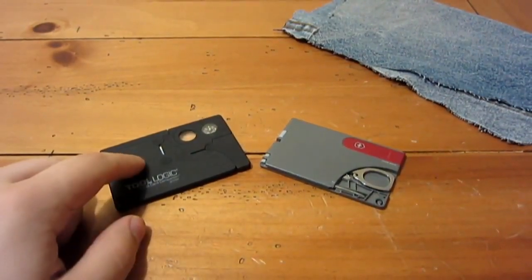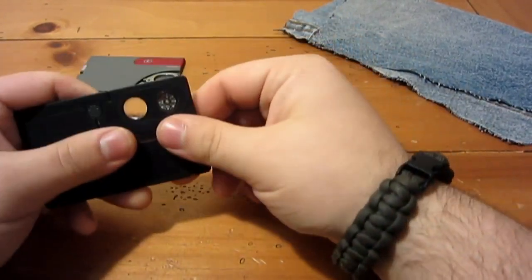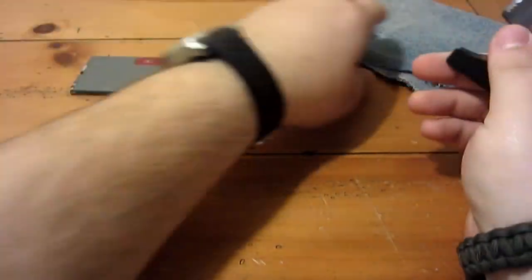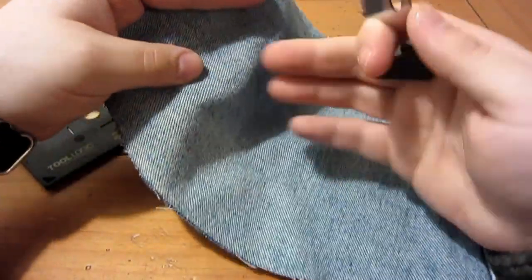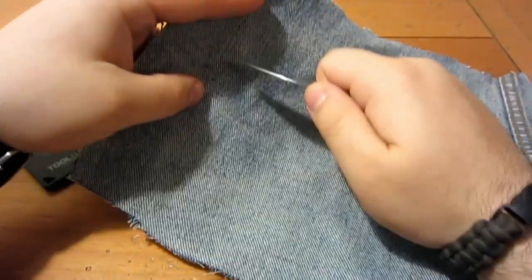Weight on this is 1.4 ounces. Real quick before I go — my battery is flashing — I want to give you a little cut demo with this serrated blade. Just got a piece of thick denim from an old pair of jeans.